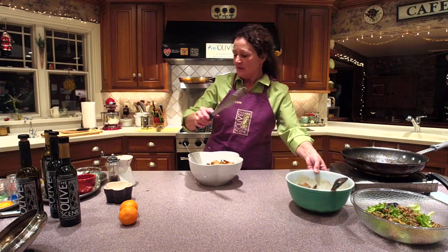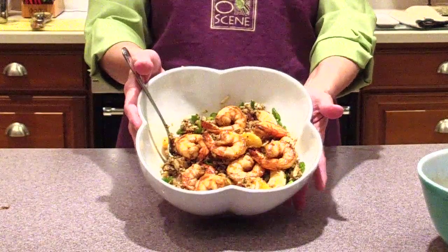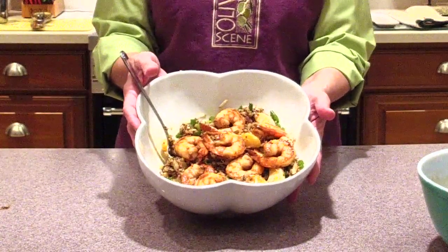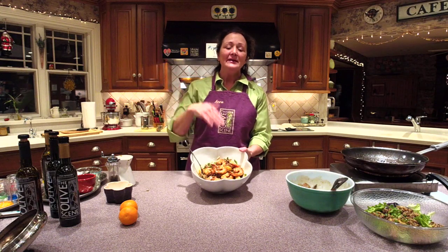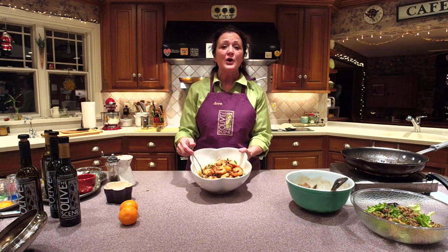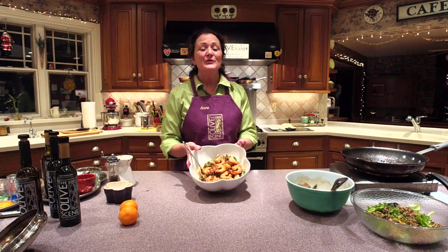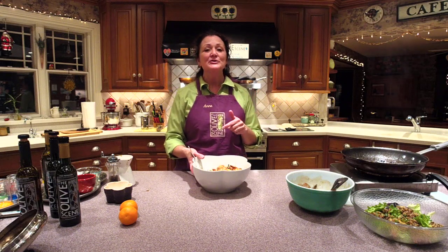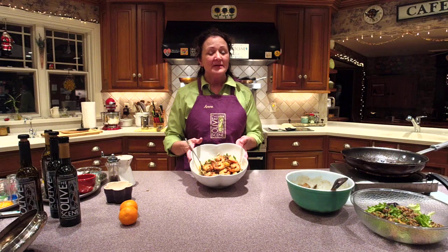You could also do this with our garlic oil if you wanted it more savory. Once you make this shrimp you're going to want to make it again and again with lots of different flavors — it's quick and easy. Any questions, email us at info@theolivescene.com. Hope you enjoyed it — looking forward to next month's Facebook Live where we're going to do a dinner for Valentine's Day. Enjoy the shrimp and quinoa. If you haven't tried quinoa, give it a try — you're going to love it with the citrus vinaigrette. It makes a world of difference. Thanks for joining, see you next time!